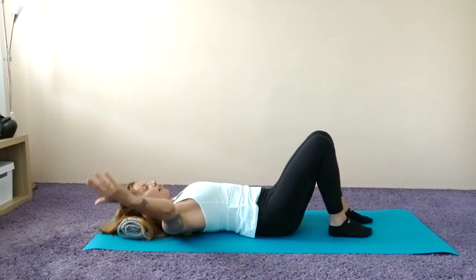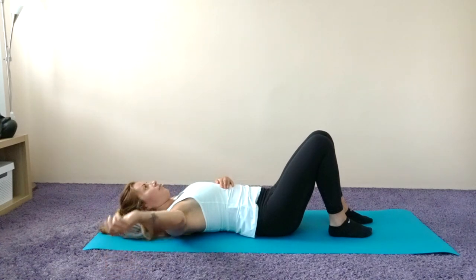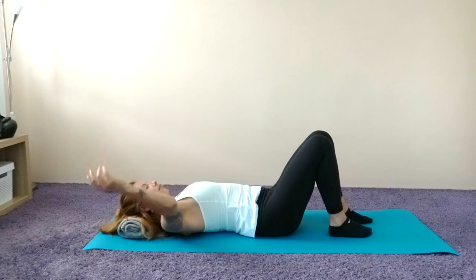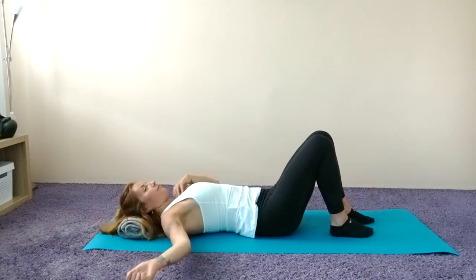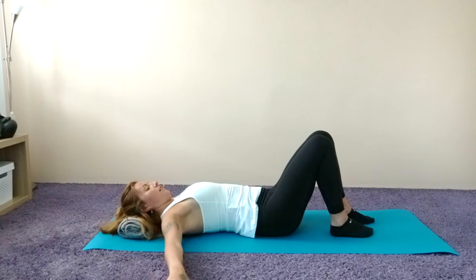Let's do that again — inhale to open the arm out to the side, exhale to return. We'll do that two more times: open and return, open and return. Then we're gonna open that arm out to the side, hold, and draw a couple of circles. Breathe, then change direction. Then pause and spiral that arm in and out — rotate in and out.